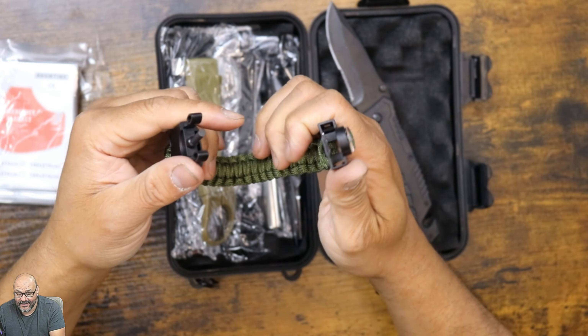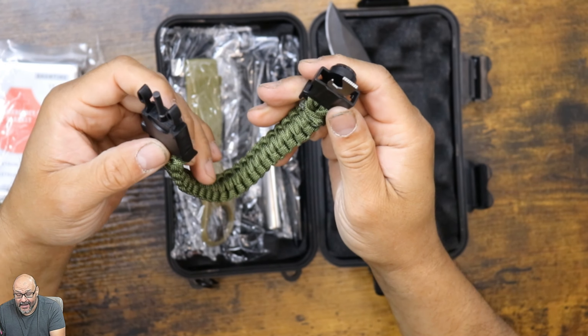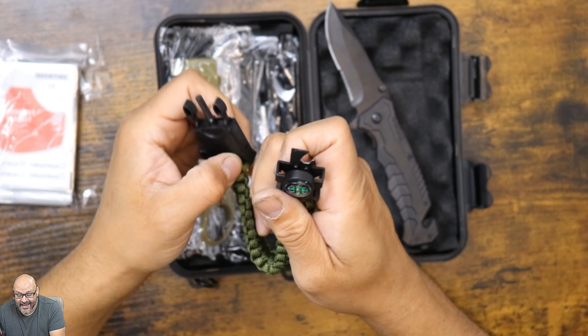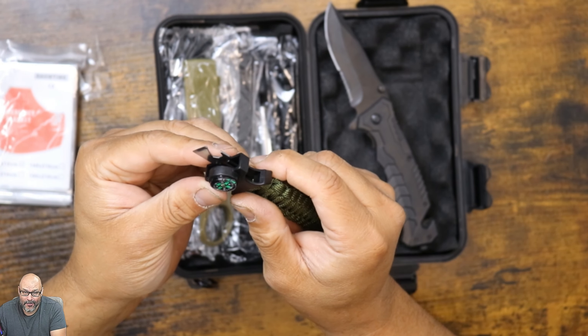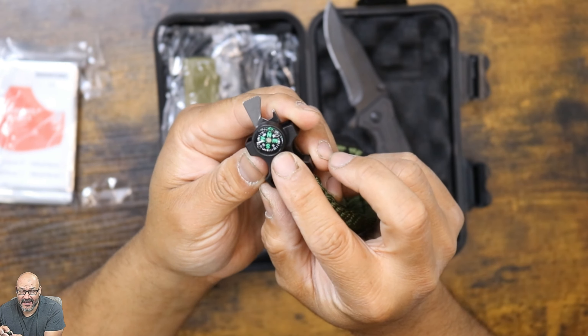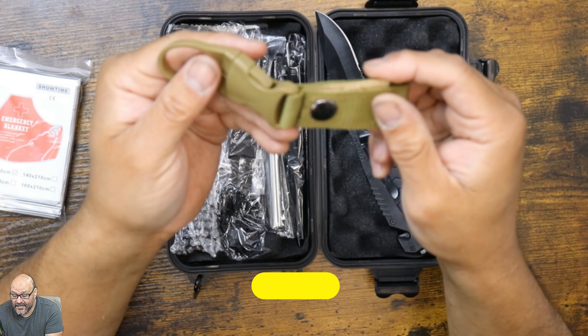The actual knife itself — look at that beautiful knife. It has a cut in the back too, so if you're cutting rope, here in the back. People don't notice that it has an emergency brake, so if you're stuck in your car you could actually break glass with this end point.